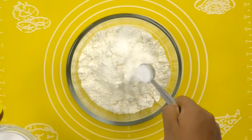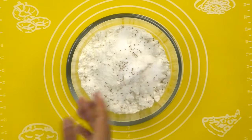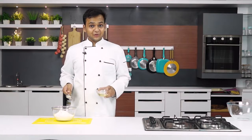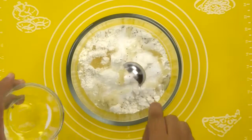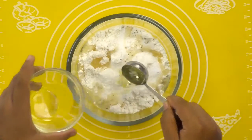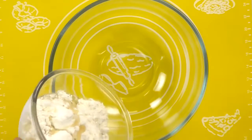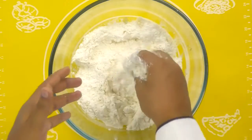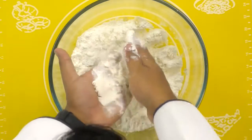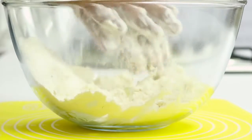I am going to add in salt to it. You can add in a pinch of ajwain or carom seeds if you want to. I am going to add in 3 tablespoons of oil to this — you can also use ghee if you want to. Now we are going to rub the oil with the flour really well. You may know this as the shortcrust method or moan in Hindi.